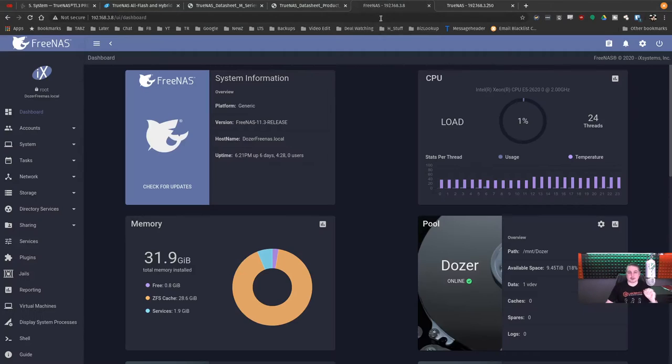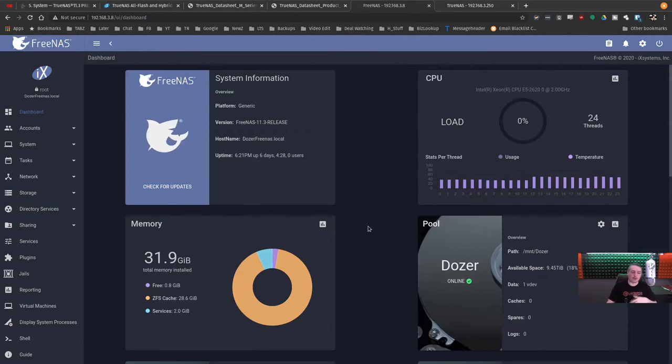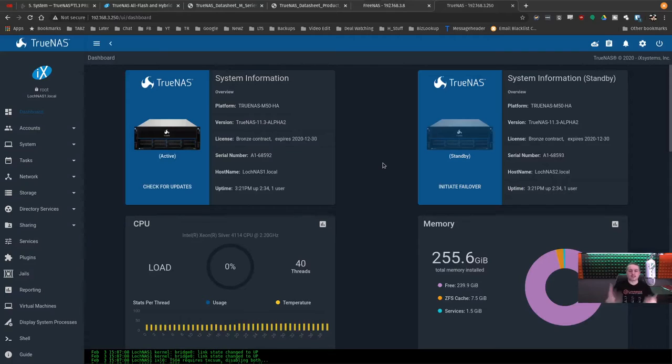How does TrueNAS compare to FreeNAS? With FreeNAS you can download and build your own hardware, and iX Systems does have FreeNAS preloaded systems for a turnkey out-of-the-box experience. TrueNAS goes a step further — not only is it turnkey, but iX Systems or resellers help you spec out the system and build it, and it comes with a support contract. All the videos I've done on FreeNAS, especially the 11.3 release, apply equally to TrueNAS.